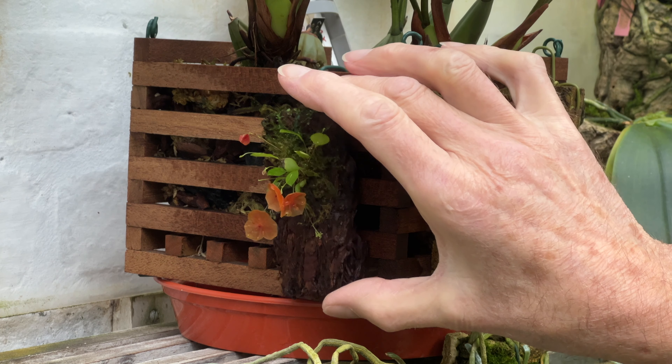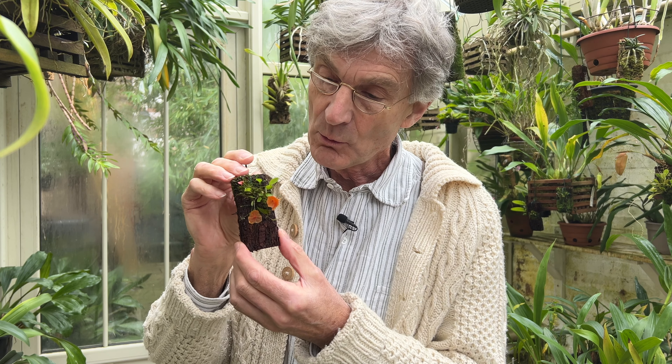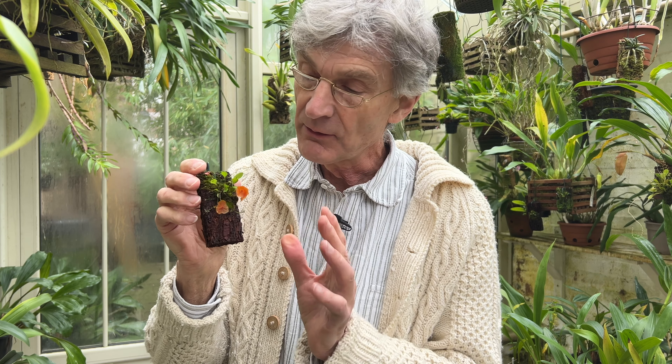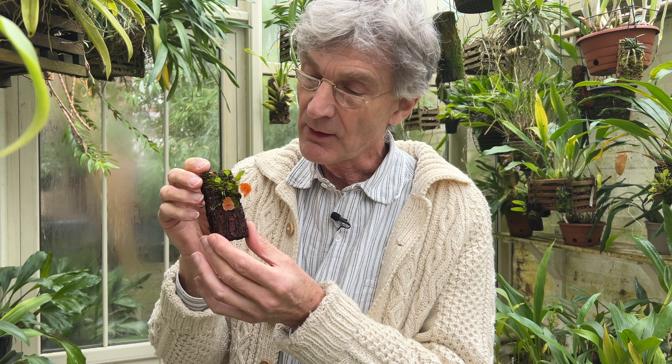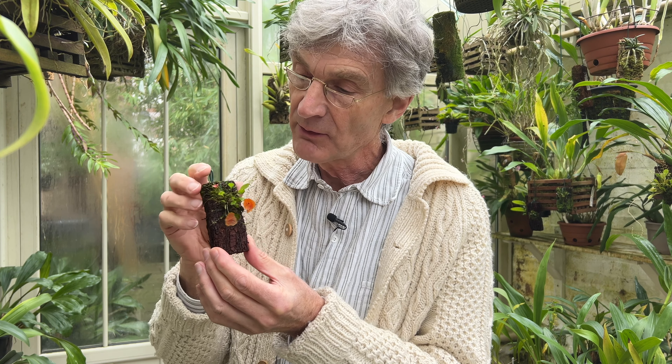This orchid is my Lepanthes telipogoniflora. It's one of the most alluring of the miniature orchids, but also quite tricky to grow. I thought I'd do a video on it because when I bought it I really didn't know if I was going to be able to get it to grow fairly well. But I have done quite well with it and so I thought it would be interesting to discuss what I've been doing.